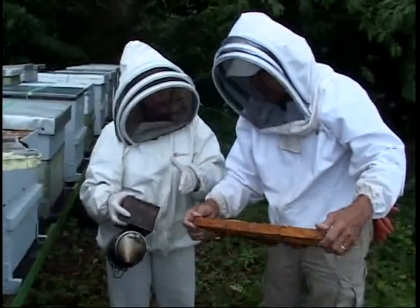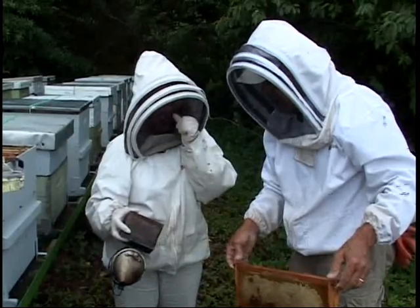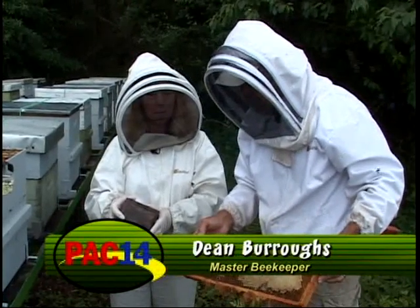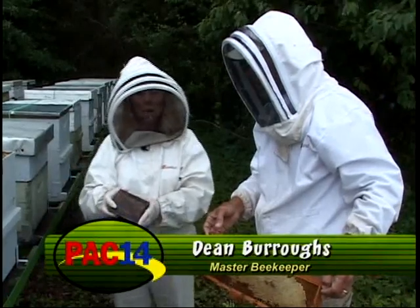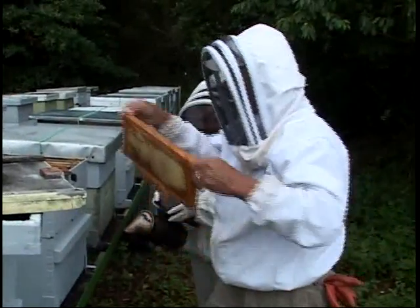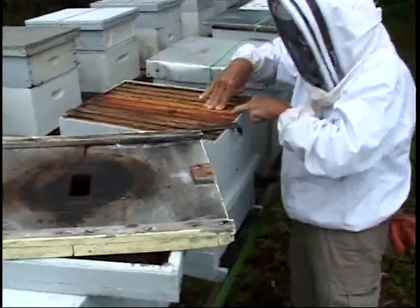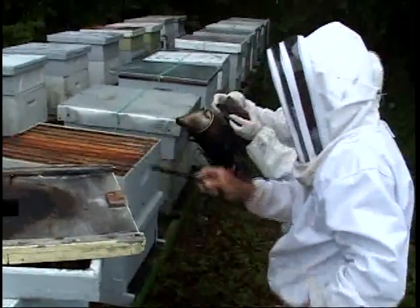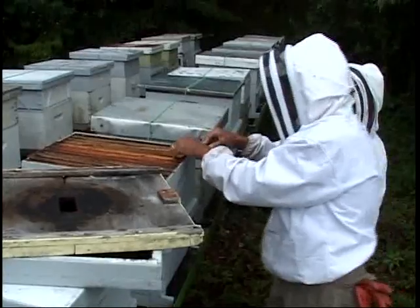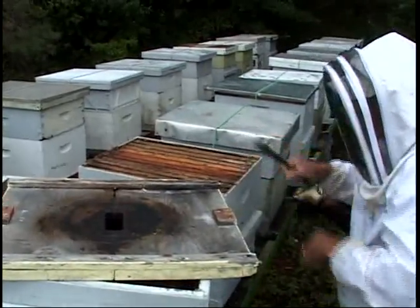The drones actually get kicked out in the late fall because all they do is eat — they even have to be fed by the other bees. They're not good workers at all. The hive kicks them out in October; in the winter there are hardly any. Then they'll build up again in the spring. They're there for mating with a queen bee. Now we need to go down to find the brood — the more brood we have in a hive, the more bees go out to pollinate.